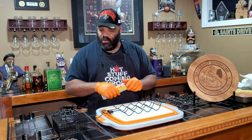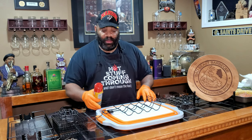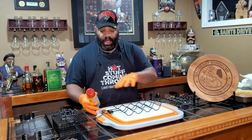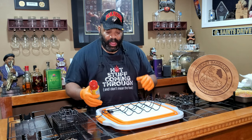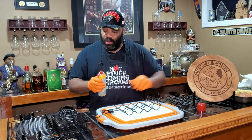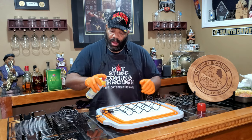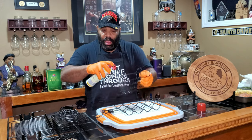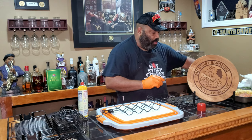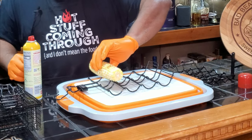All right guys, so we're going to prep each one of these one at a time. I'm using my barbecue prep tub here as the cutting board surface — not that I'm cutting anything, just to help us set these things up. So the first thing we're going to do is the corn. I'm going to spray the rack with a little Pam and we're going to put our corn on the cobs in here.